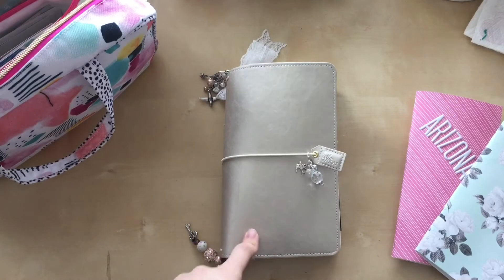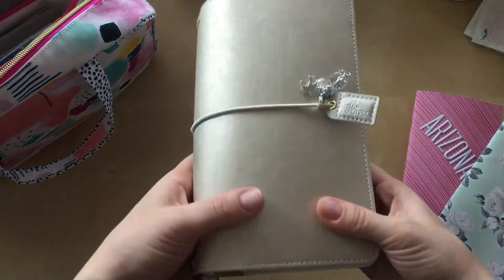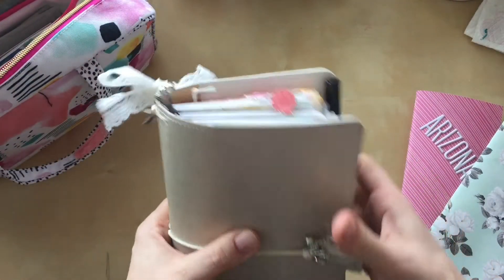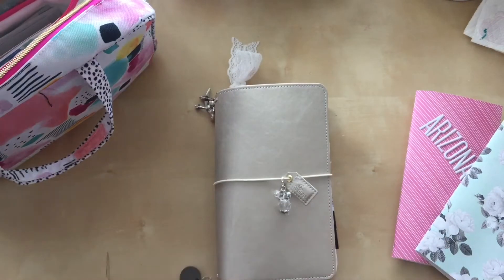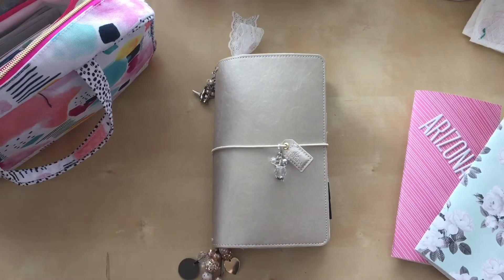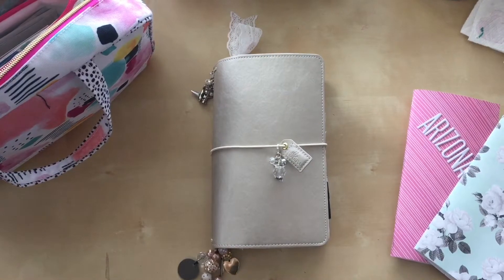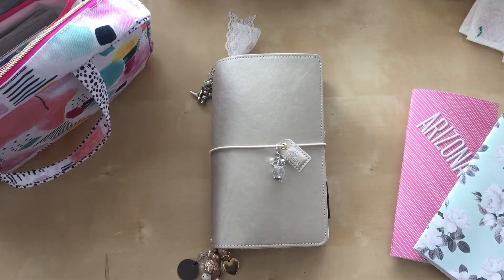I purchased this from Joann's last week when they had their pre-President's Day weekend sale. I've been waiting for my location to get this one — it's like the champagne colored one. At first I didn't really like it, but after watching some other YouTubers I fell in love with the color. Normally I go for the brights and other kinds of neutrals, but I do love it and I'm really glad that I bought it.